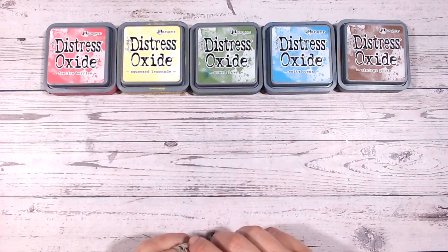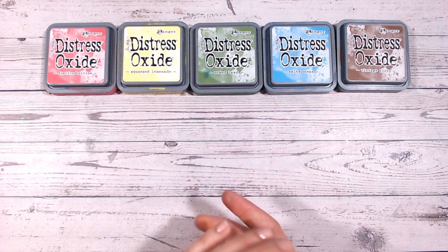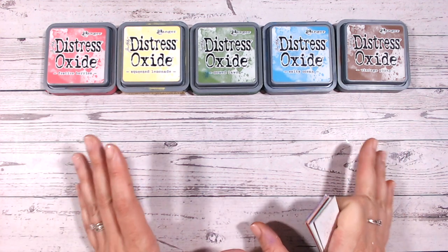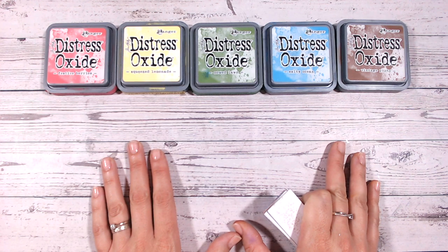Hi everyone, it's Lou Collins. Thank you so much for joining me. Today I've got a video that has been very much requested. It's going to be a short one today hopefully, just one that you can refer back to time and time again, because this is all about purchasing your first Distress Inks or Distress Oxides.